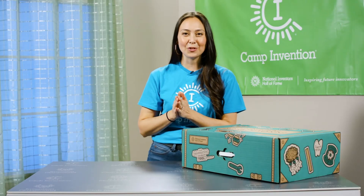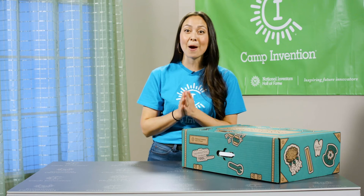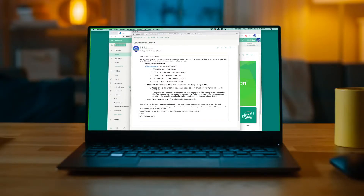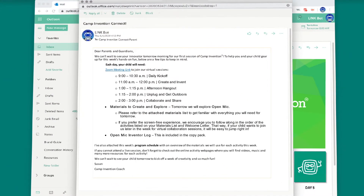Hello and welcome to Camp Invention. You're about to join families nationwide on an adventure that will empower your child to become a confident creator and problem solver. Be on the lookout for an email from your child's coach where you'll find virtual session links, login information, and a schedule for the week.